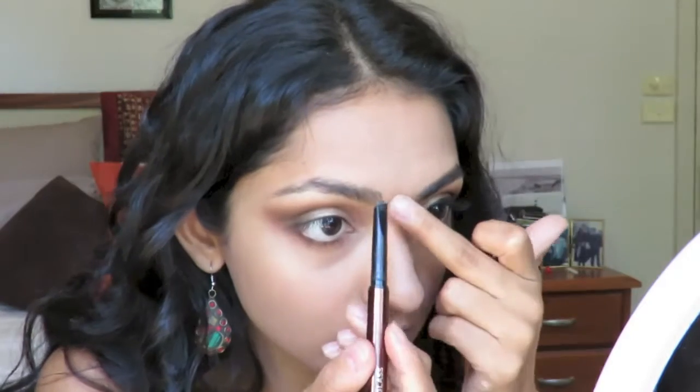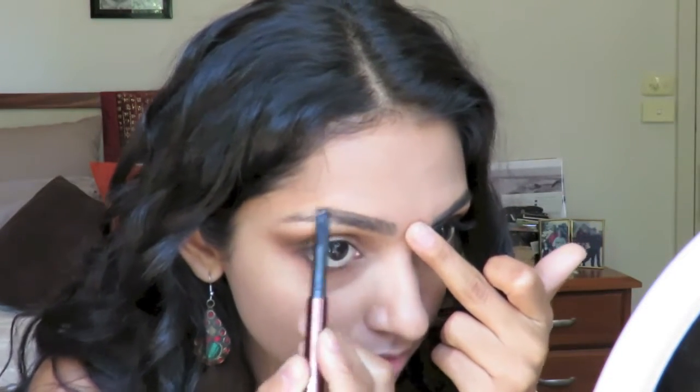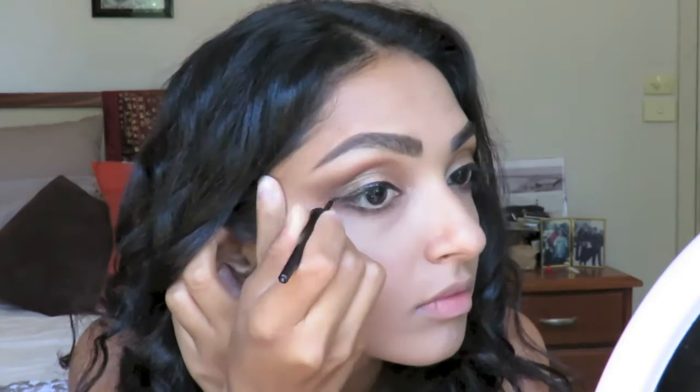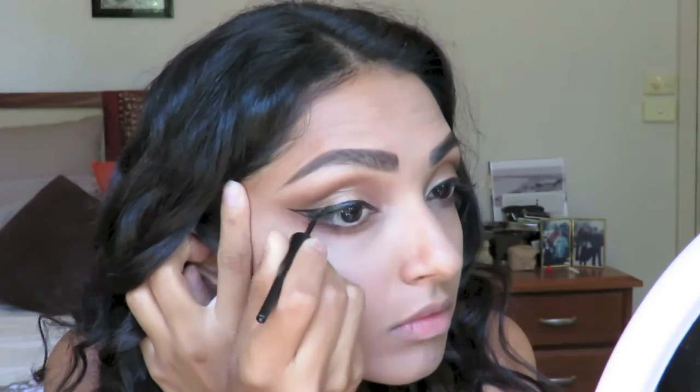Now I'm going to quickly fill in my brows. And I'm ready to do the winged liner with my Mega Liner from Wet n Wild. I've done some extensive tutorials on how to do dramatic wings, so just click on the links in the description box or up in the top left to see my strategy broken down.